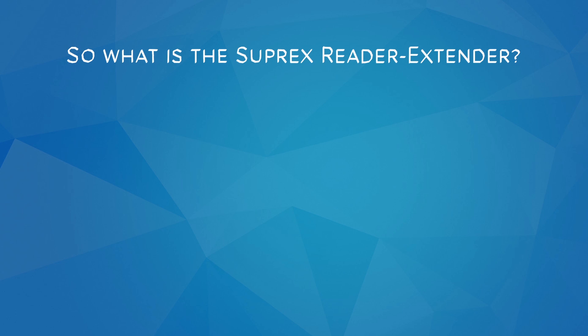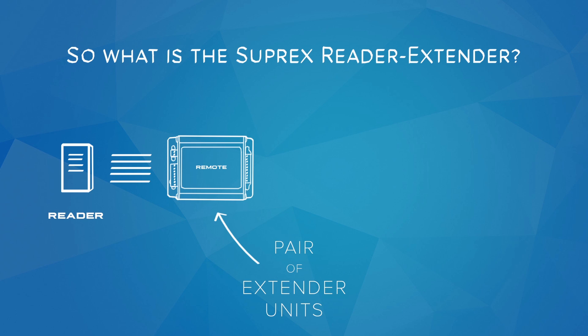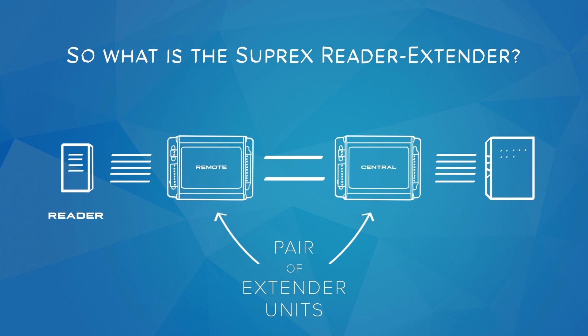So what is the Suprex Reader Extender? The Suprex is essentially a pair of extender units. The Suprex remote unit connects to the reader, and the Suprex central unit connects to the control panel, with the existing wire or cable between the units. When a card is swiped, the Suprex remote sends the badge information over the existing cable to the central unit, which then relays the information to the control panel.